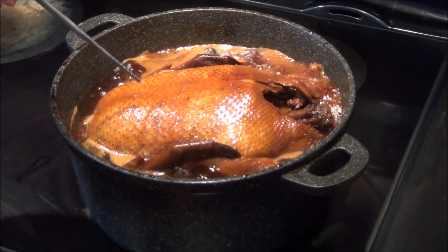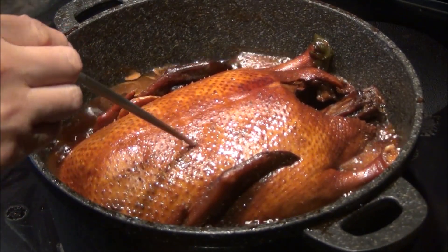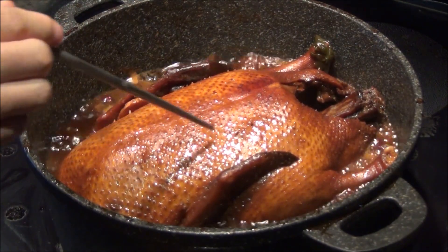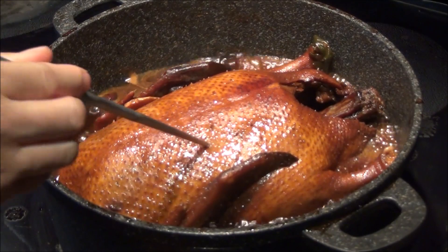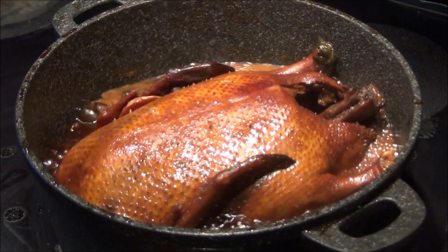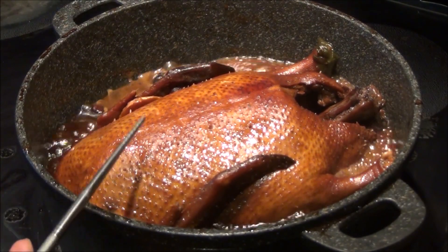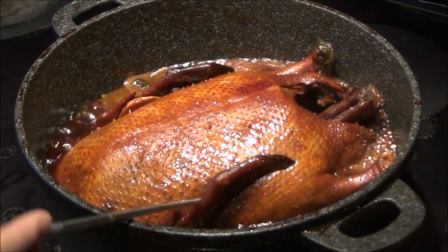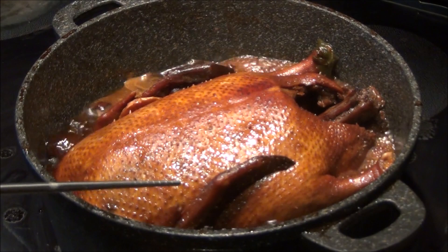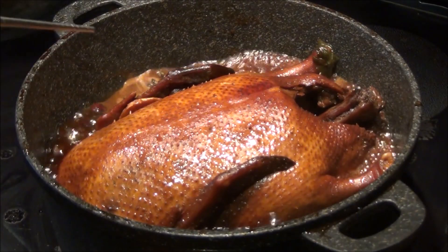Now the duck is ready — it's cooked. Let's check. You don't see any bloody juice coming out, which means it's already ready. Today my container was too small so I used low heat and it took over 50 minutes. If you have a bigger container, you can use high heat and 25 to 30 minutes should be enough. So now we can turn off the heat.